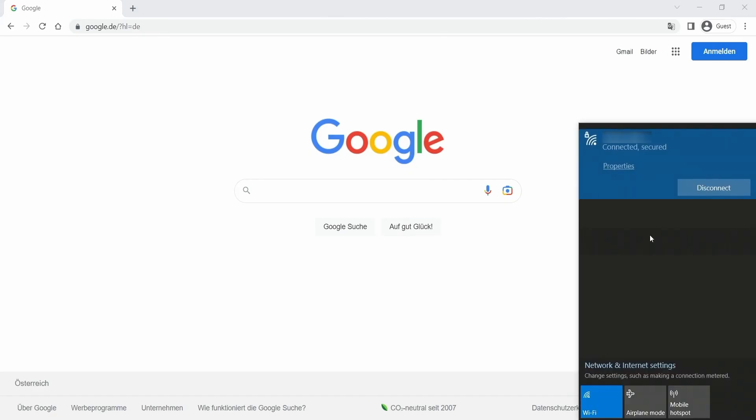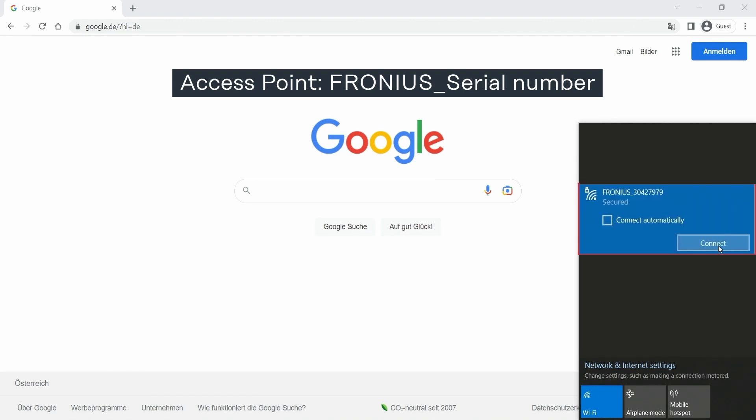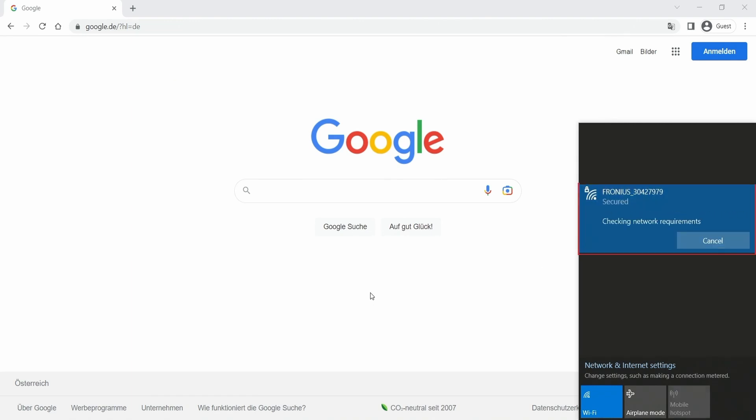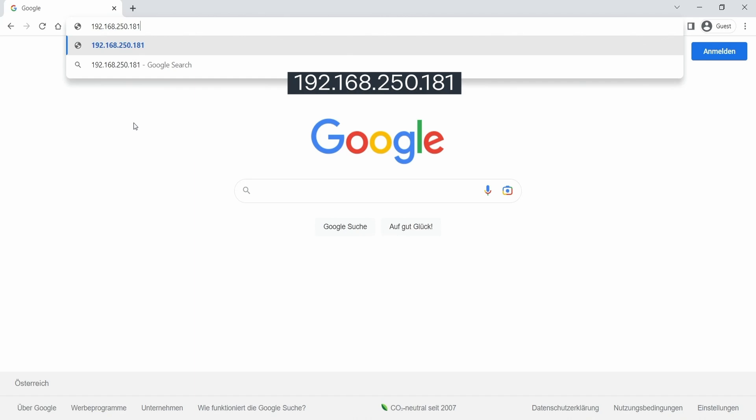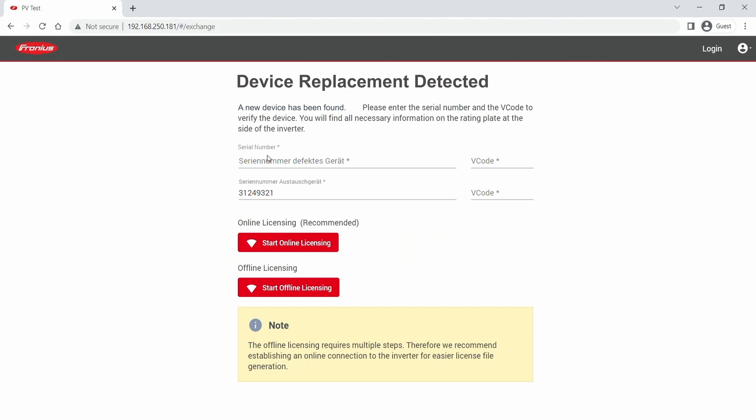Here we need to enter the open access point of the inverter. With this predefined IP address you can then enter into the web interface of the inverter. The inverter detects a replacement and automatically starts the licensing process when you enter the web interface.